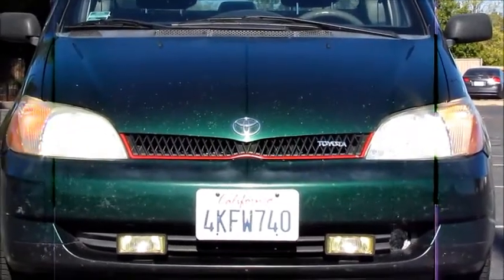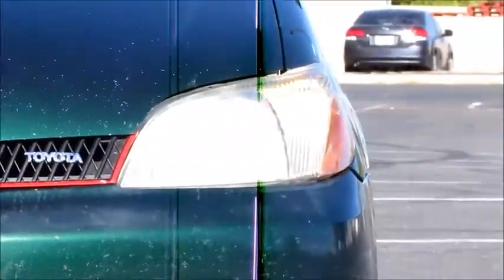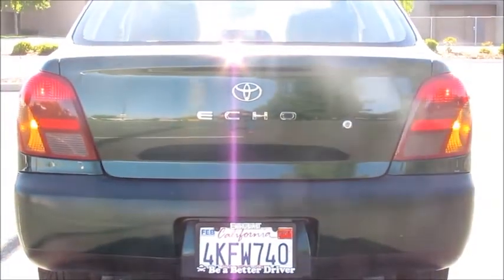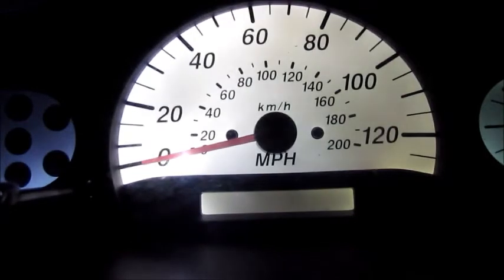This is the front turn signals — the incandescent versus the LED in stark daylight — and these are the two LED tail lights, also in daylight. I also did the LED gauge clusters. This is the stock light bulb; I only had one working at the time, that's why I'm replacing it with LEDs. Now this is with the LEDs — obviously you can't adjust the brightness as much, but it's a little more even and it's the cool white LED.